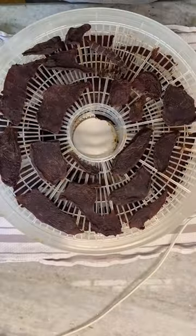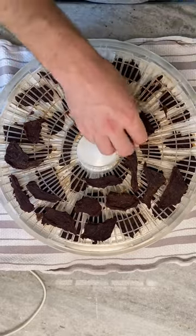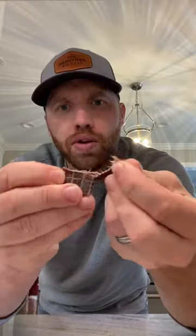After about six to eight hours, we're going to remove from the dehydrator and check the meat. Anything that's dry is going to be finished quicker. Anything that's not quite ready, you can leave it on there for a little longer. You can eat this as soon as you pull it off the dehydrator. So good.